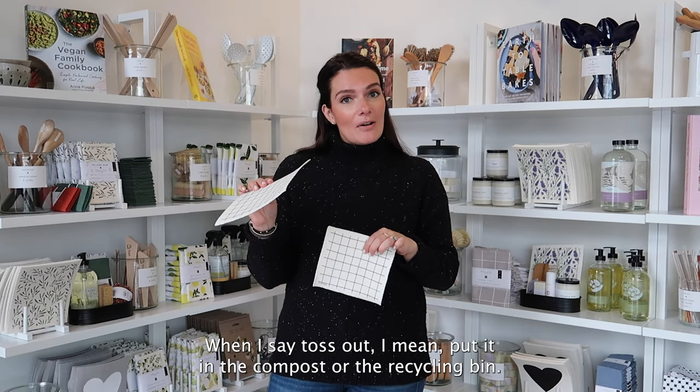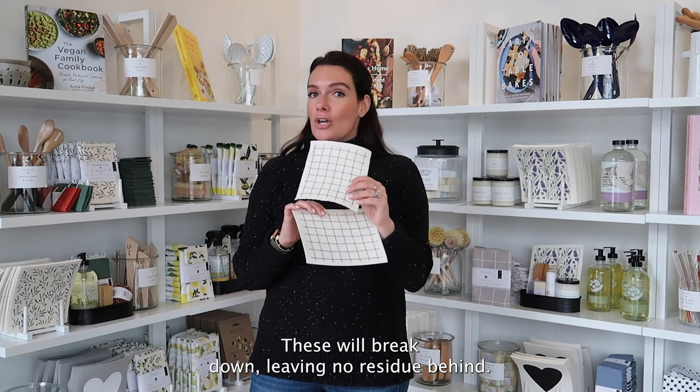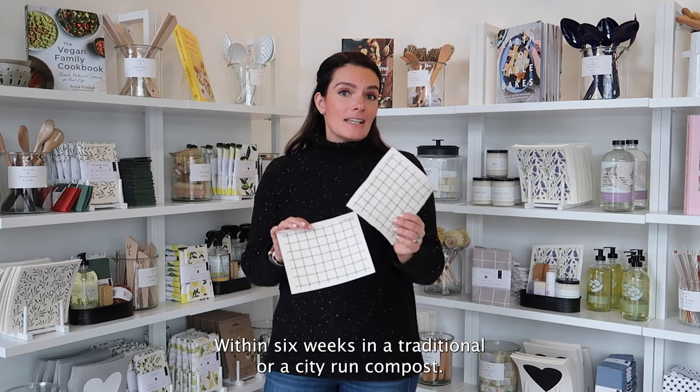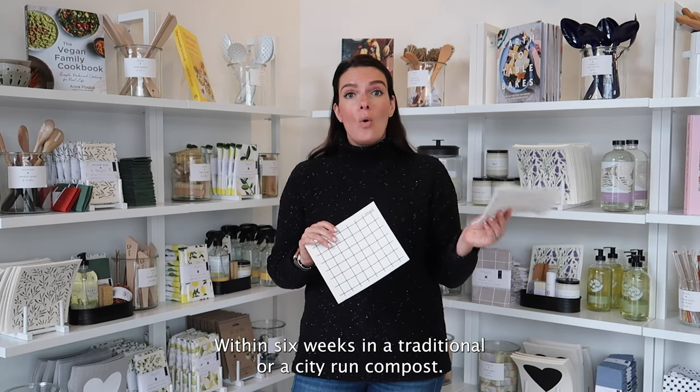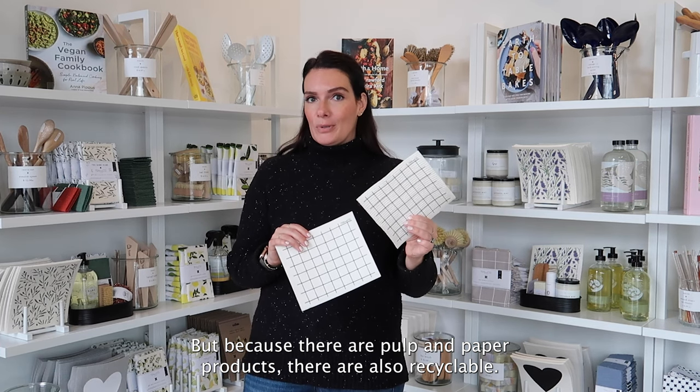When I say toss out, I mean put it in the compost or the recycling bin. These will break down leaving no residue behind within six weeks in a traditional or a city-run compost. But because they're a pulp and paper product, they're also recyclable.